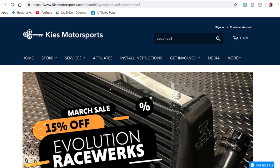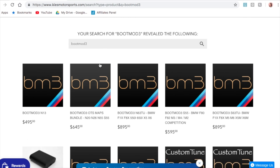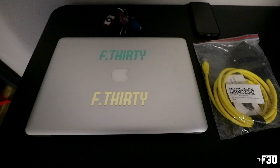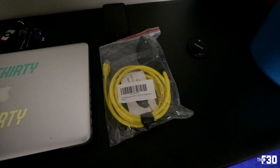In order to attain your BootMode key, you're going to need to go to keysmortersports.com and actually buy BootMode for your car, in which case you're given a license key for your actual purchase. In addition, you're going to need your laptop — you can either use an Apple or a PC — and then you will also need an Ethernet to OBD2 cable in order to connect your laptop to your ECU.